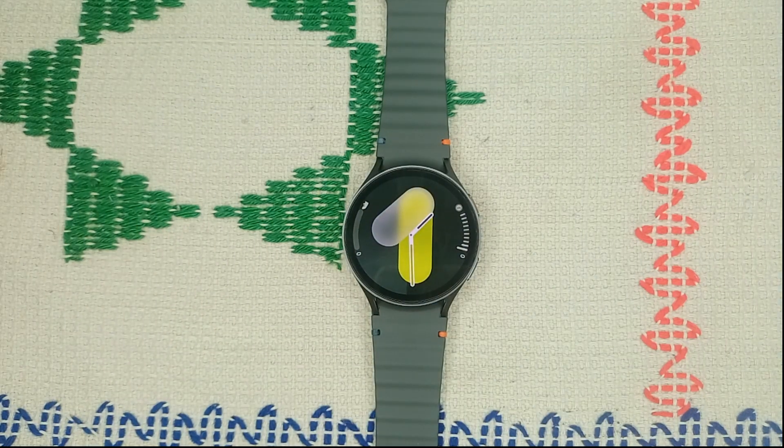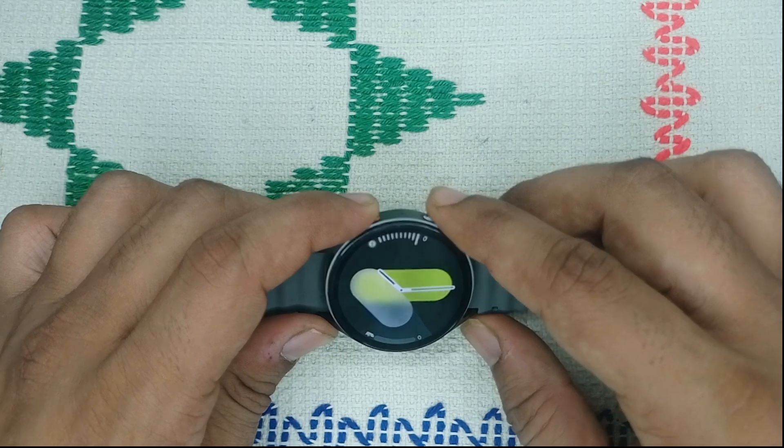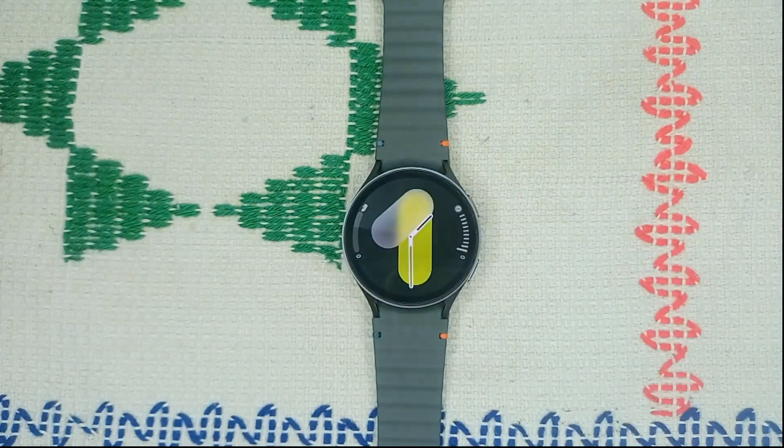Step four is to restart the watch. A simple restart can often resolve many software issues causing overheating. Press and hold the power button and the bottom button together until you see the Samsung logo on the screen, then leave it. It will take two to three minutes to restart your watch.